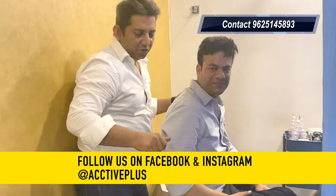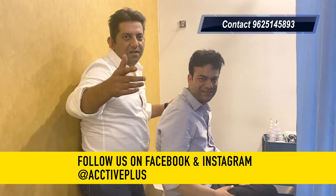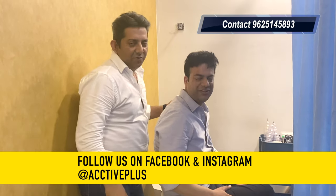Thank you viewers. Catch you soon and keep watching the video. Subscribe, like and comment please. Share it also.